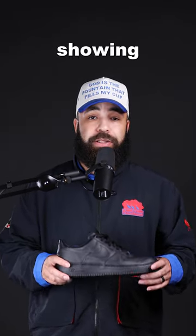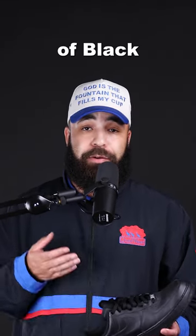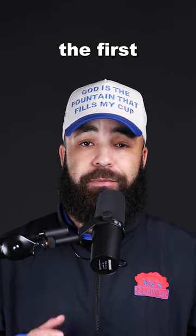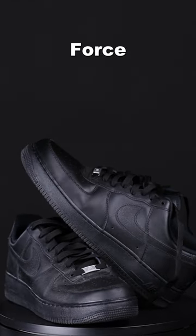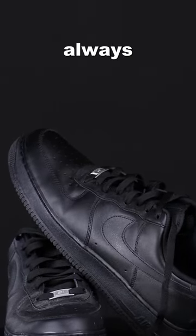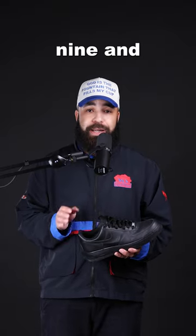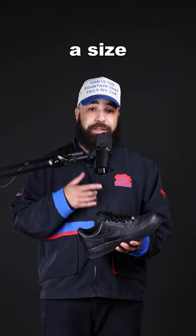Alright, so today I'm going to be showing you guys how to style a pair of black Air Force Ones. But before we get into the outfit, the first rule of wearing black Air Force Ones is that you should always go up three sizes at least. I'm usually a size 9.5, but these are a size 12.